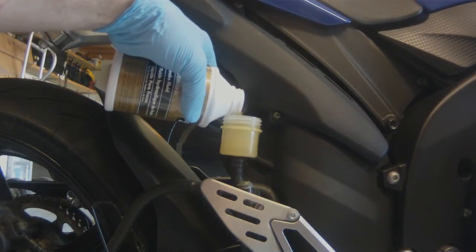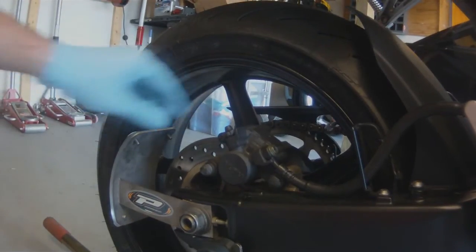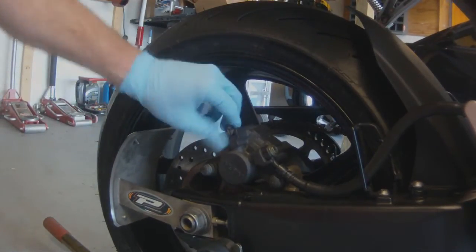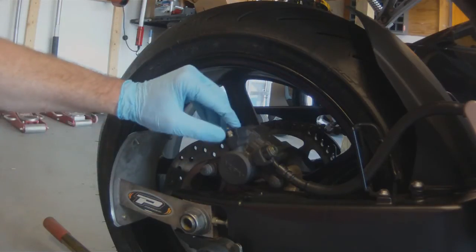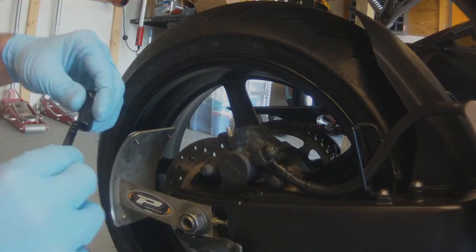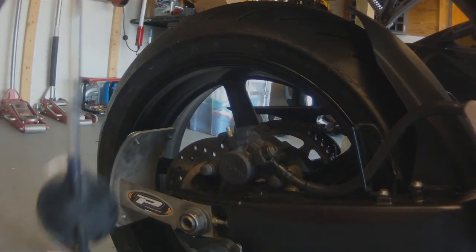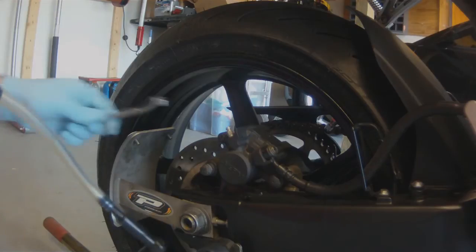We're going to top off the reservoir with new DOT 4 — make sure to use DOT 4 out of a sealed container. Then we're going to remove the rubber dust cover from the top of the bleeder nipple and hook our mighty vac up to that bleeder nipple.